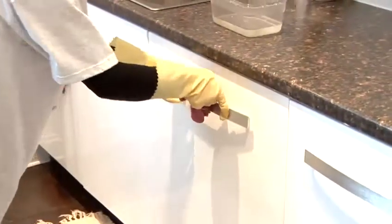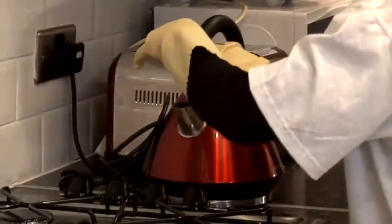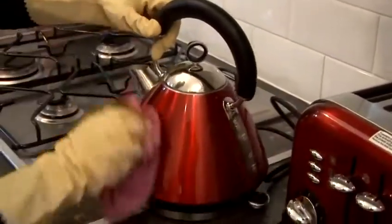To break up layers of moderate limescale in your kettle, just add half a cup of vinegar to the water and let it sit overnight before rinsing it out. If the build up is really bad then fill the kettle with full strength vinegar and boil.